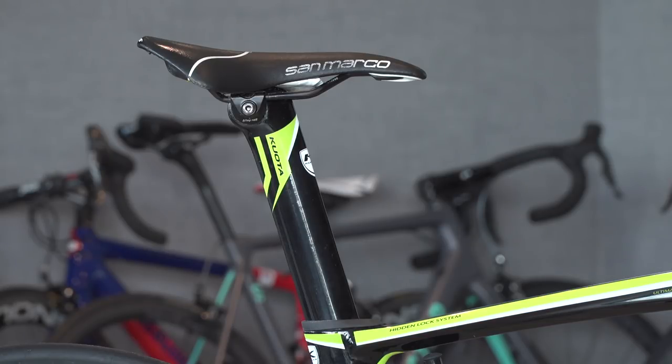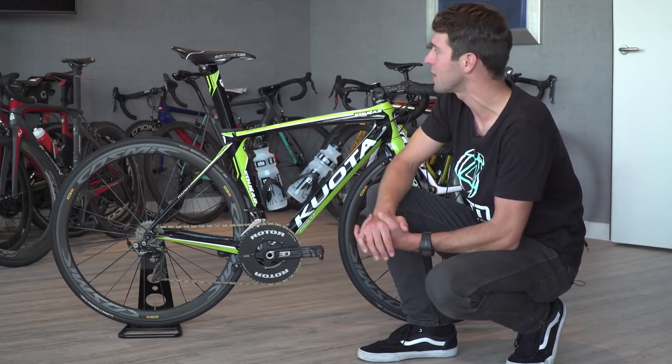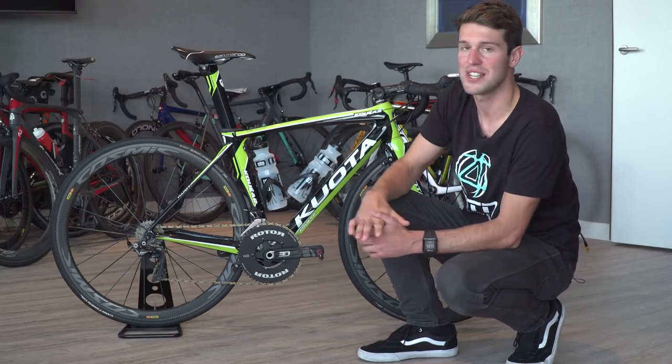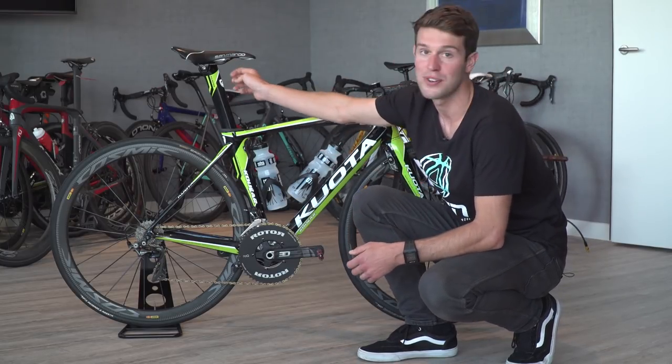We've got the Quota aero seatpost and on top of that we have the San Marco Concours saddle, which has been set quite far forward in a nice aggressive position. Interestingly underneath he has a gel stored there — talking to Tom, he stores one under the saddle and one at the front of the bike, which is a really cool storage place.